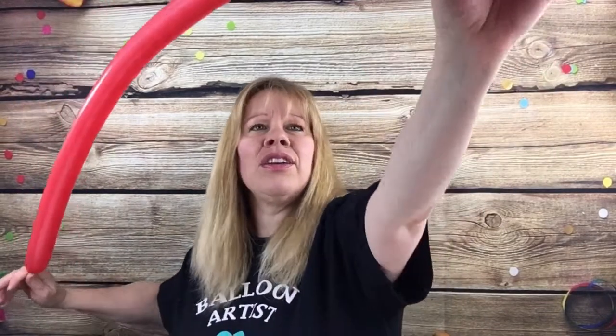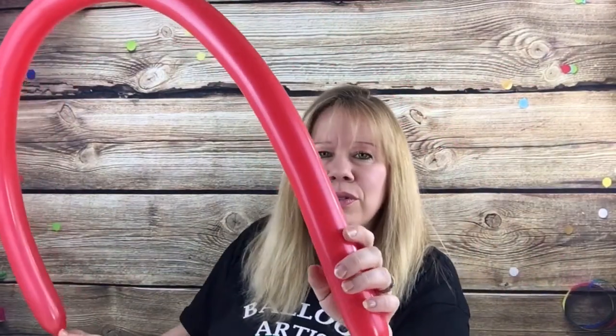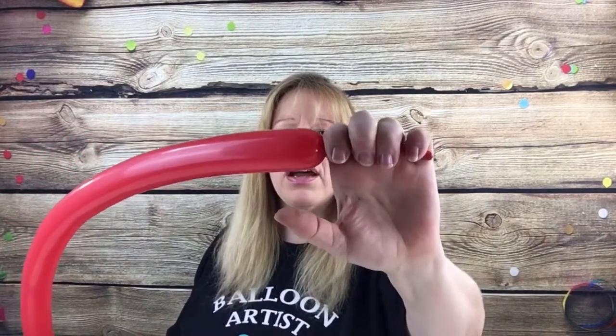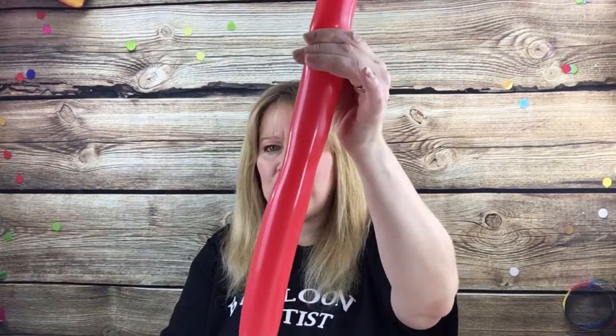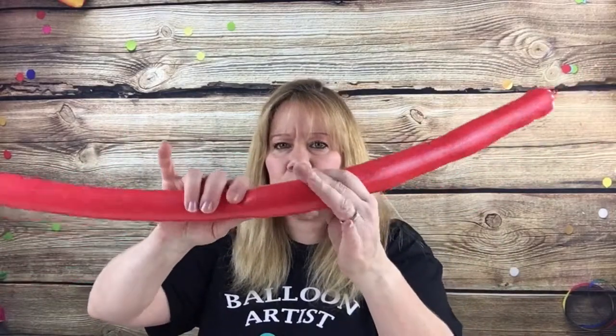The key to this design is mushy — you want to make sure your design is nice and mushy. So inflate your red 260. It helps if you give it a tug one or two times before you inflate it. Inflate it the whole way and then start letting the air out until you have about four fingers of tail. If the bubble is still tight, give it a quick little puff of air out. You should have four fingers of tail and it should be nice and mushy.